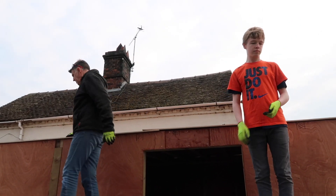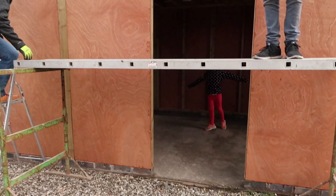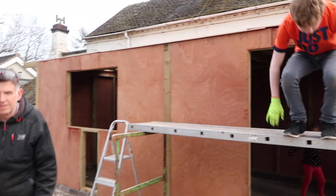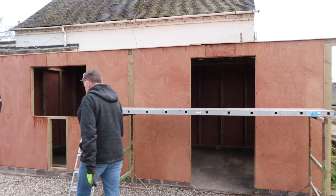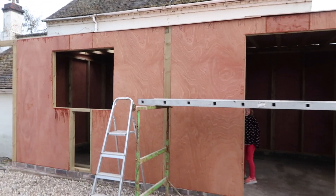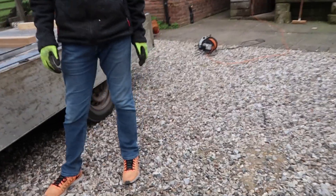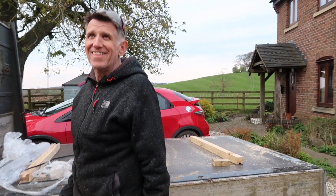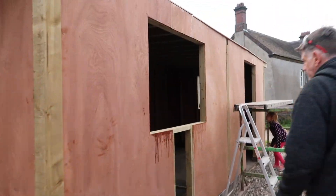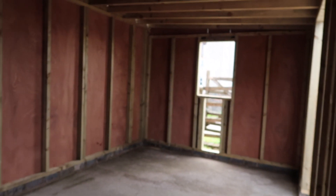You've done really well there. Just be careful. I'm just pleased the boards are up there. It doesn't do badly, but we are short — we need another bit for here, a bit further down, and a bit further here.